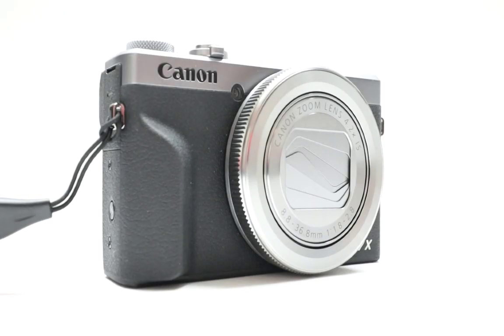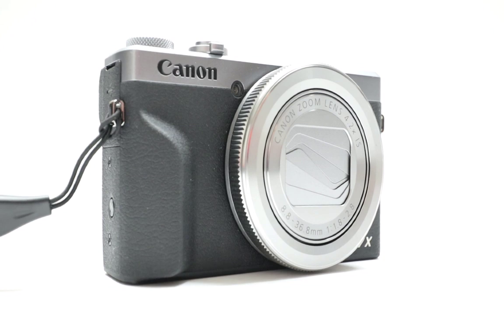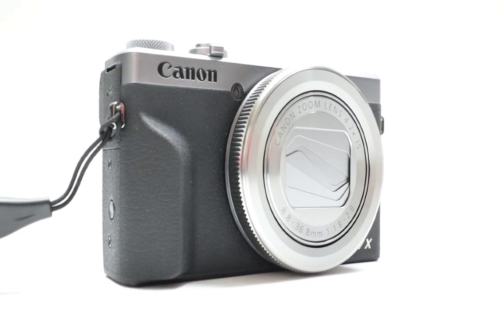By the end of this video I'm going to give it a thumbs up or a thumbs down after you watch this entire video. Let's find out what marks this camera actually gets if you get all the way to the end. So let's get started with a review of the Canon G7X Mark III.